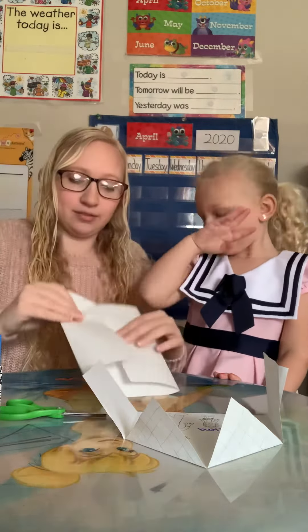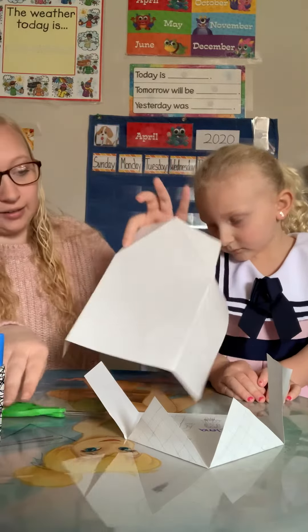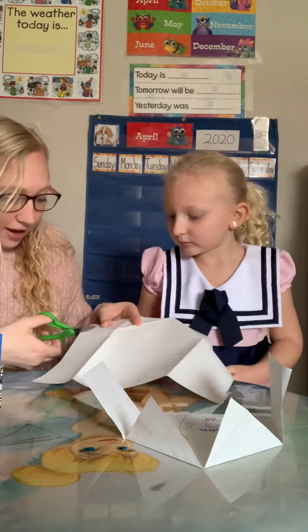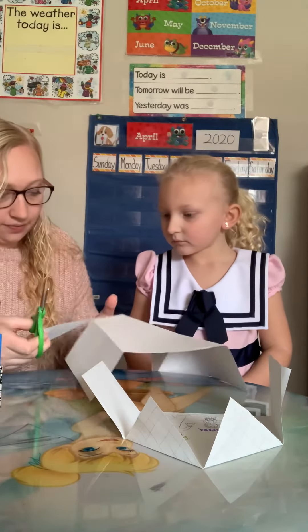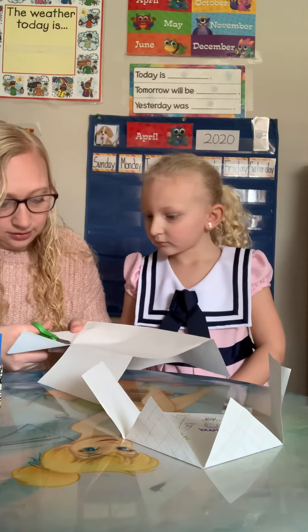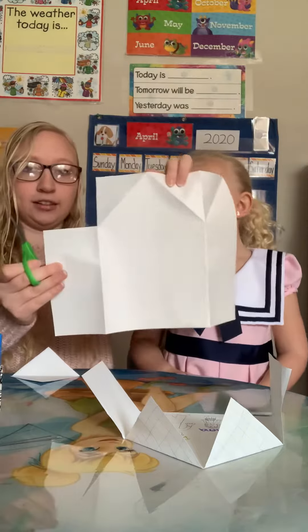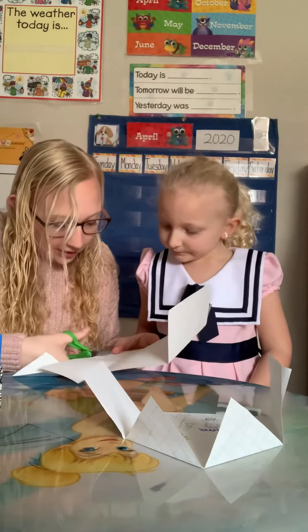And then we're going to open it all the way back up, because you're going to realize we still have some extra paper. So you see this line right there — we're going to cut there and here. And it's just going to be a square in the corner. We're going to do the same exact thing on the other side.